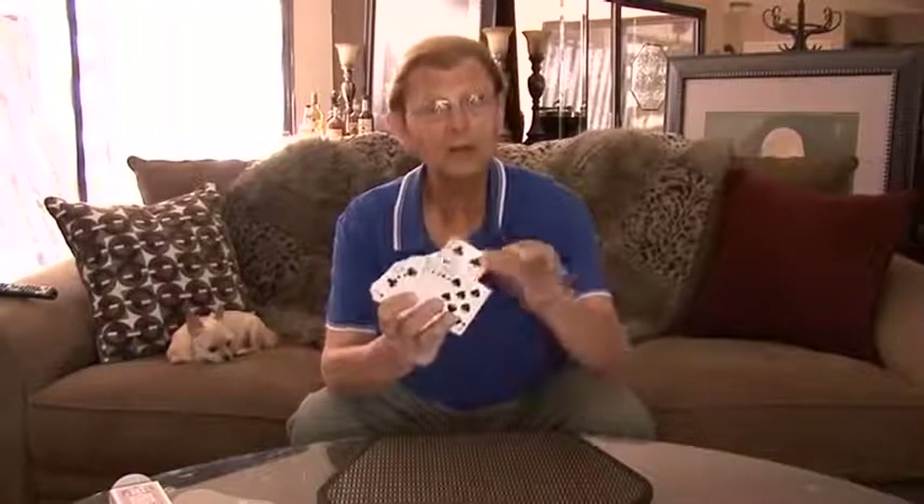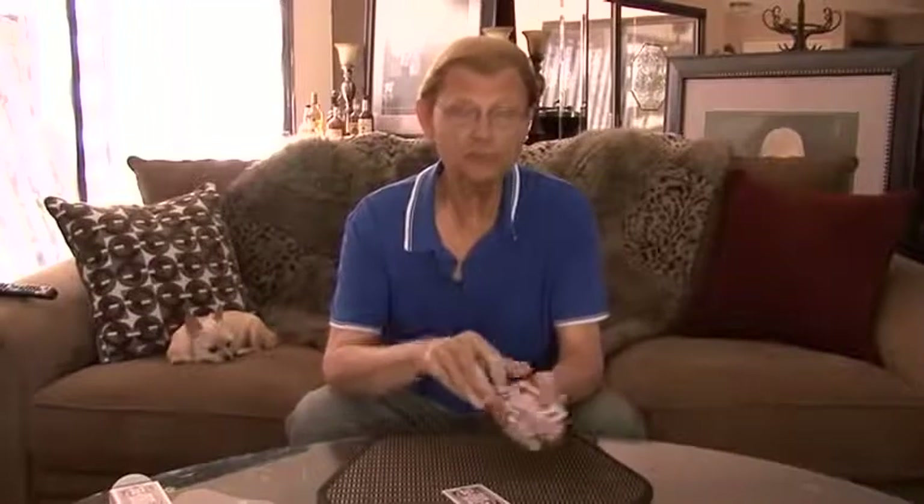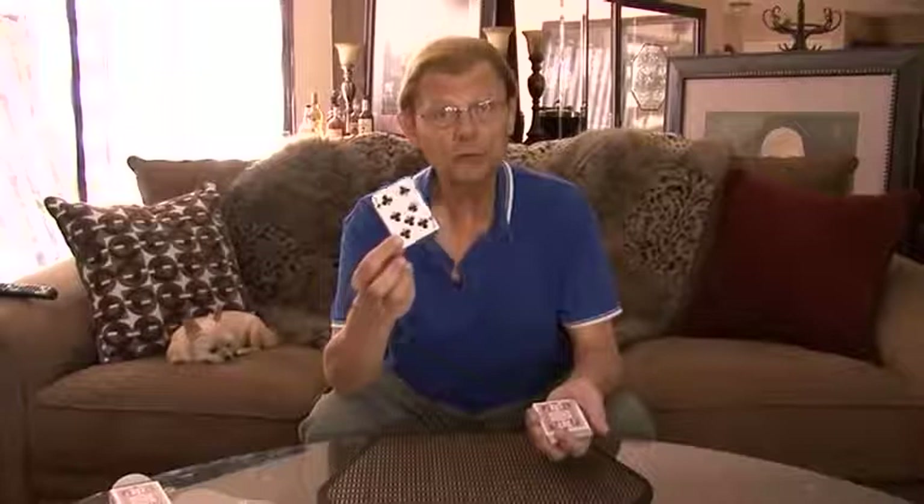Let's say this is the card that you selected. If I were performing this professionally or in front of a lay audience, I would have a card freely selected, and this card could be marked or signed across the face to identify it later.